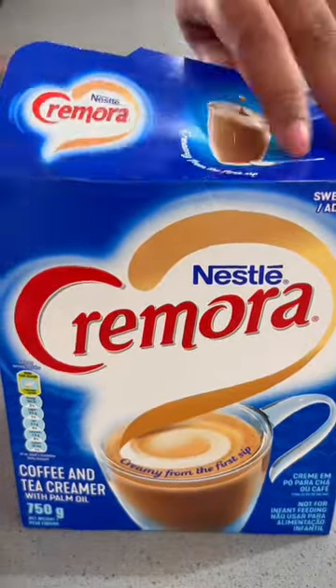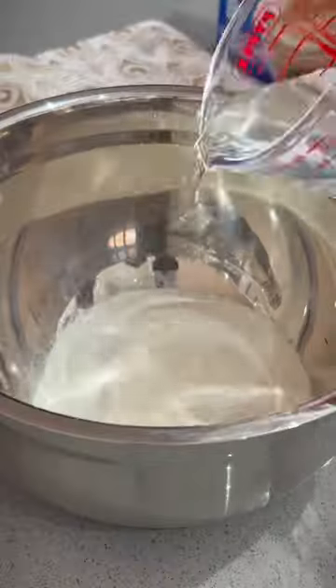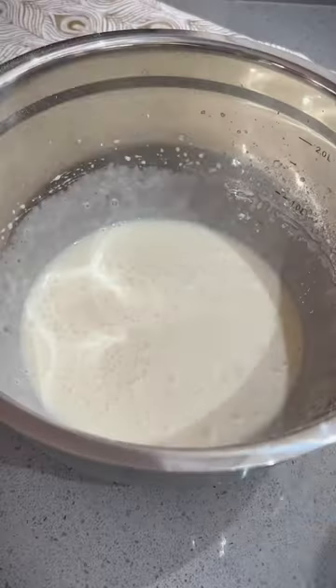Firstly, bring out the Nestle Cremora and add one and a quarter cups of it to a bowl. To that, add in one third cup of cold water and whisk together using an electric beater until the Cremora has dissolved.